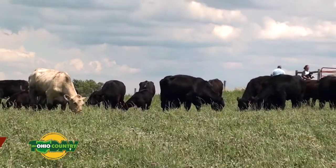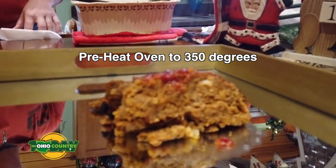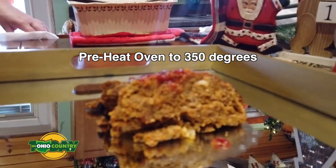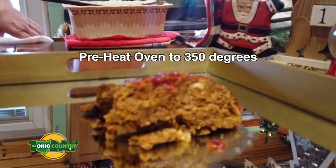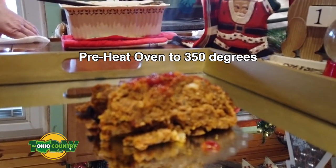Let's talk about the cooking process. The very first thing you want to do is turn your oven on and set it to 350 degrees. That way your oven will be warm and ready to go by the time you get all your ingredients mixed together.